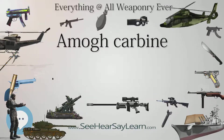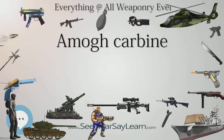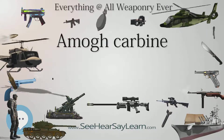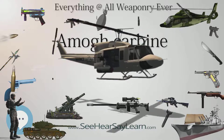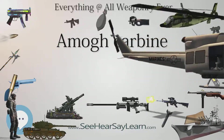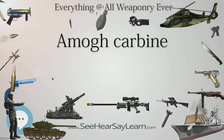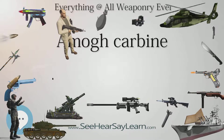It has two firing modes: single and auto. The carbine has fixed iron sights with a front sight of post type and rear sight of aperture type. There is a small rail on the top cover which allows the mounting of various optical sights. It also has provision for a bayonet as an accessory.